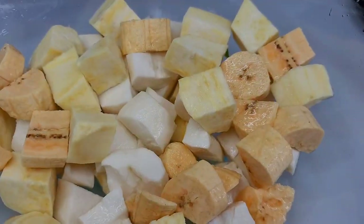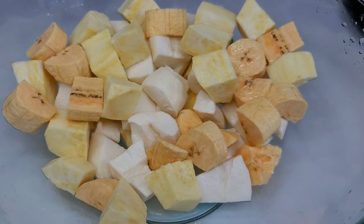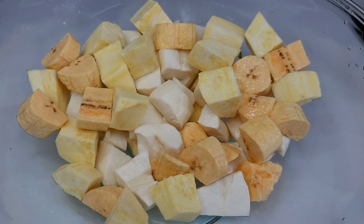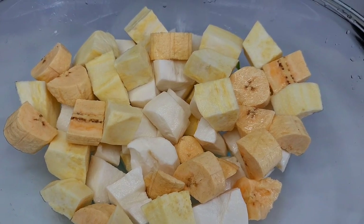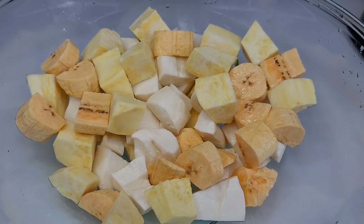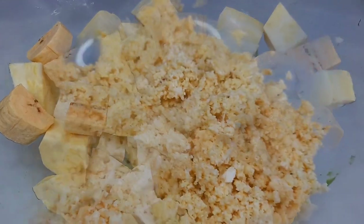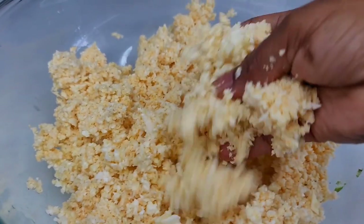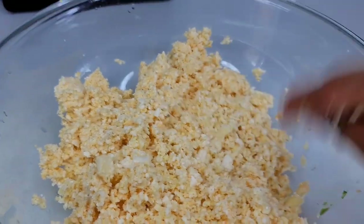I went ahead and peeled and chopped the ground provisions — this is the size I cut them in — and we'll process them to a nice fine consistency. You can also grate them with a grater if you prefer. Everything needs to be fine like this because the soup has a smooth texture and you don't want the provisions to be chunky in there.